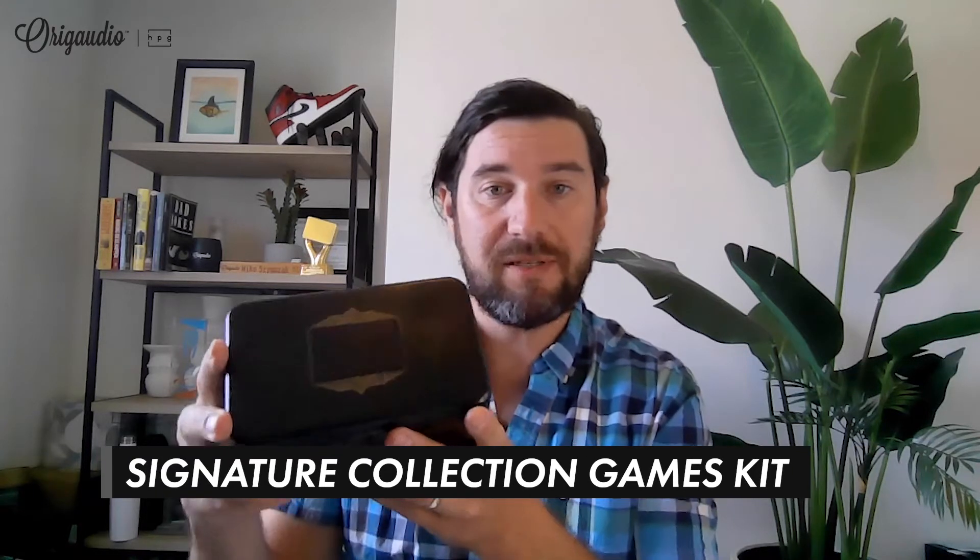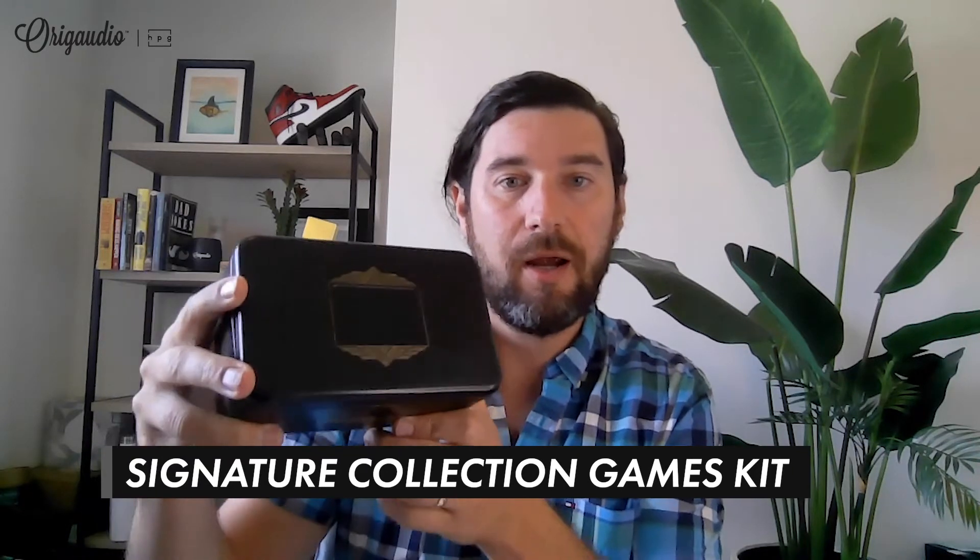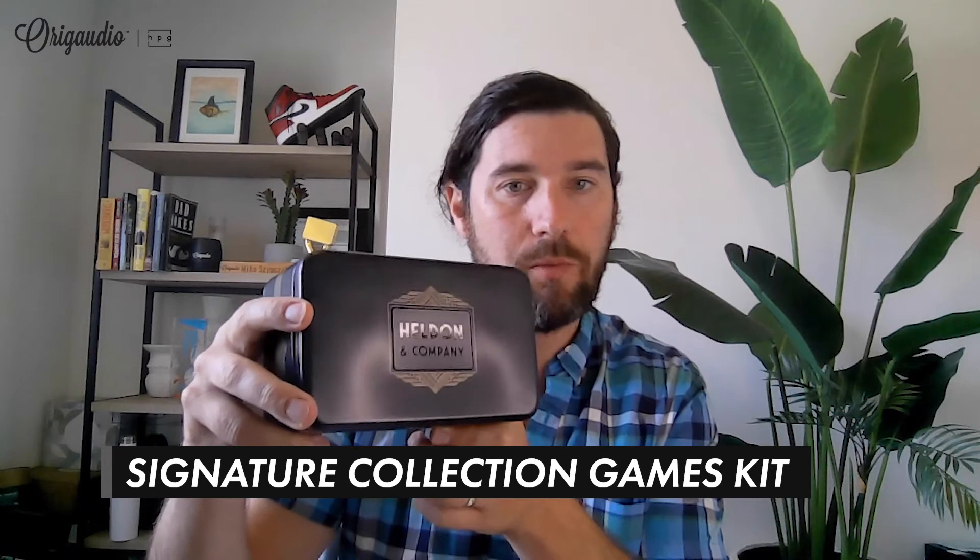One more piece right here — another great one we do for holidays is our game set. You can see it's a little game set where you get the logo right there, and inside you've got your dice, your dominoes, your playing cards, and even enough space to put a little 'Happy Holidays' or 'Thank You / End of Year' card in there as well for your gift recipients.